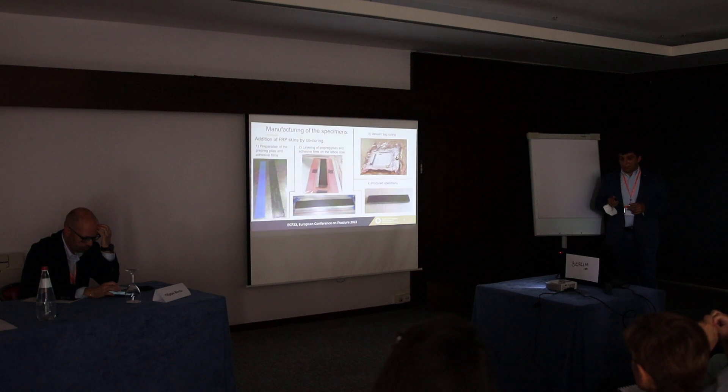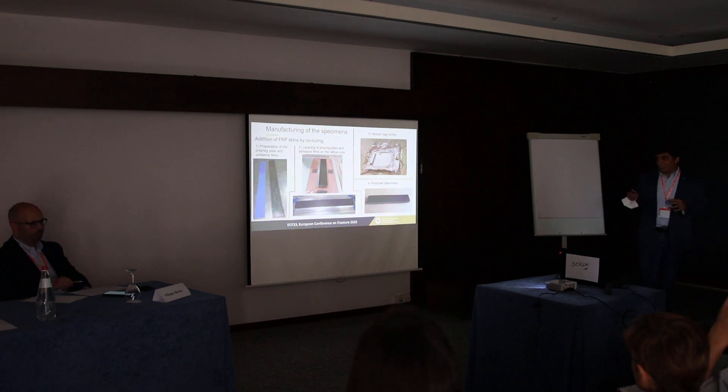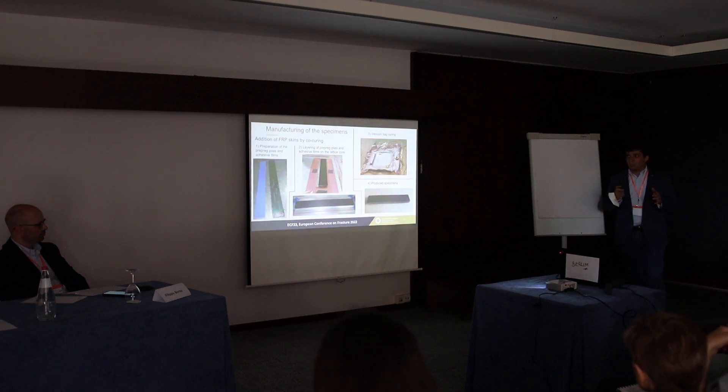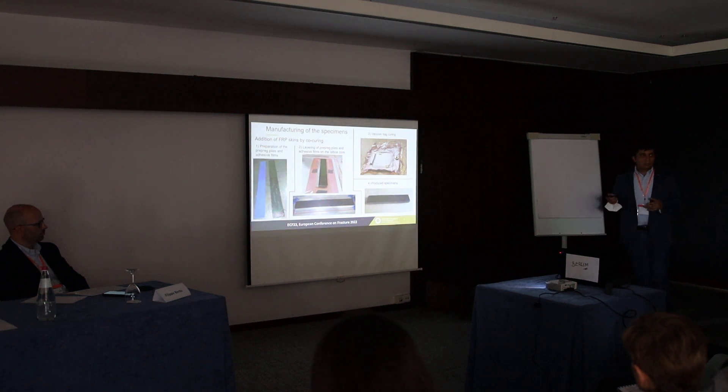Then we added the skins. According to the co-curing process, we prepared the prepreg plies and the film adhesive — not a paste adhesive. These raw materials were cut to the final dimensions of the specimen, then layered onto the core. We added lateral dams to avoid movement of the plies. Then we cured both the adhesive and the prepreg in a single thermal cycle in the autoclave using the traditional vacuum bag process. This is an example of the produced specimen.